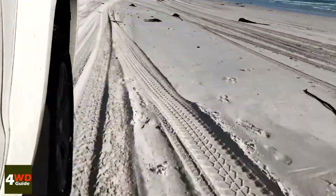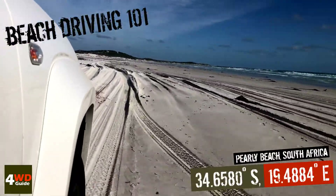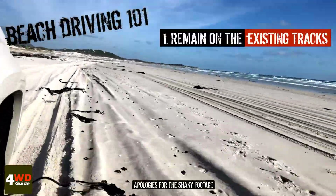When driving on sand, make sure you decrease your tire pressure to 16 psi or 1.1 bar. That will give you a longer footprint over the sand so your vehicle glides over instead of digging in.